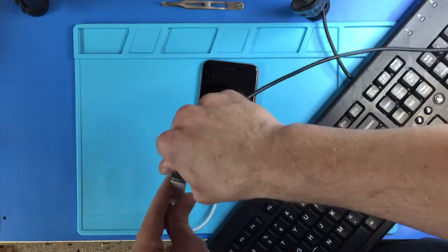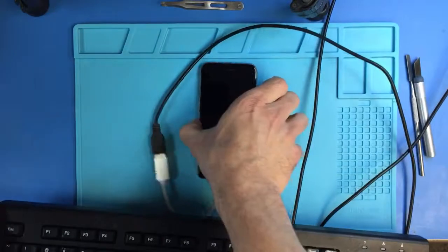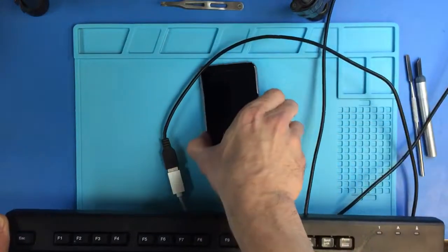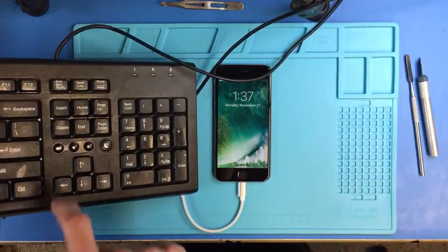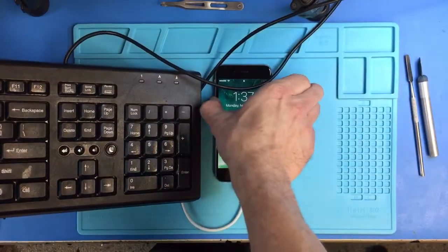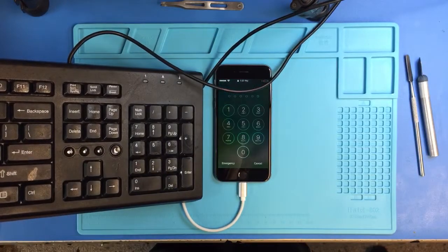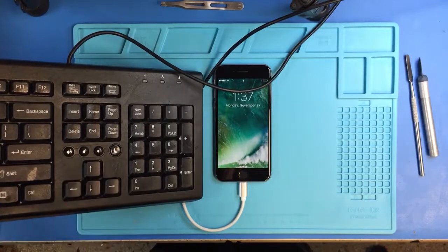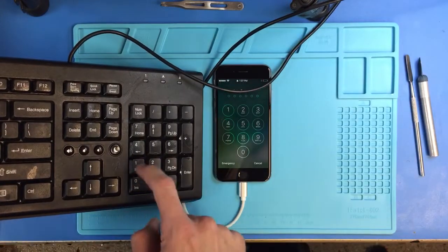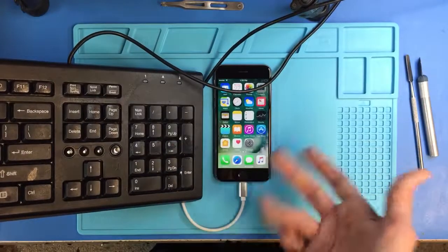Oh, there we go. And if you press the Enter key on this keyboard, you can see that it will bring up the numeric pad and allow you to punch a passcode. And I can actually punch the passcode in and access the phone.